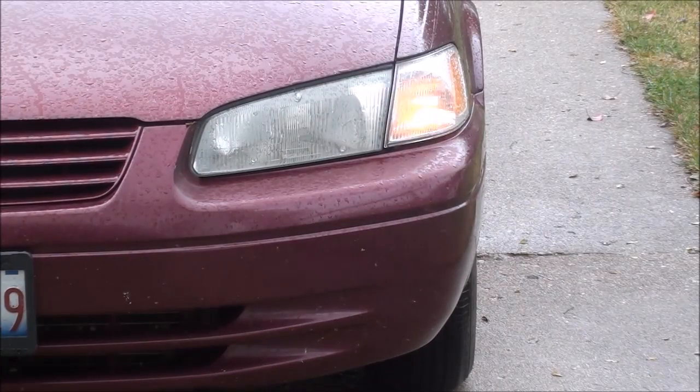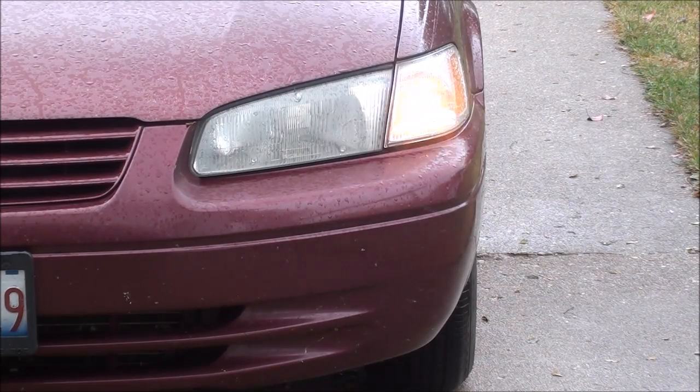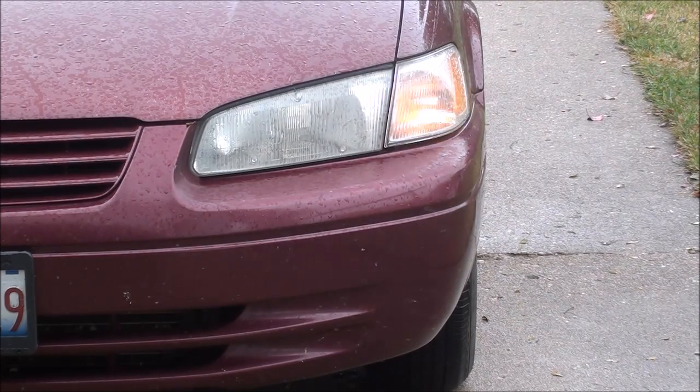Howdy, once again it's Tubal Cain, and welcome back to my 'What Makes It Work' series. This is episode number 14, entitled 'The Turn Signal Flasher.' Every car since the early 50s has had turn signals, required by law for safety. In brand-new cars it's all electronic, but I'm going to show you the way it was with the thermal type flasher.